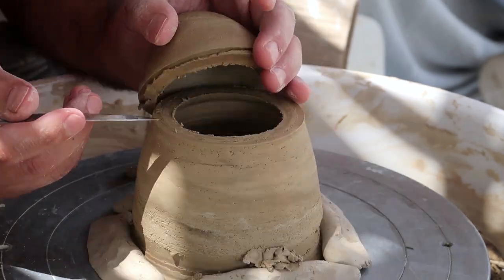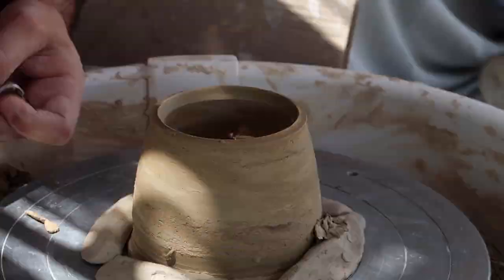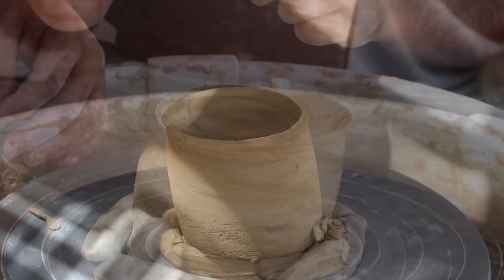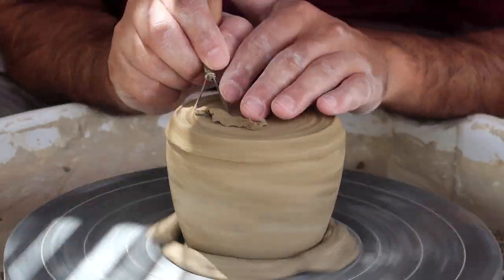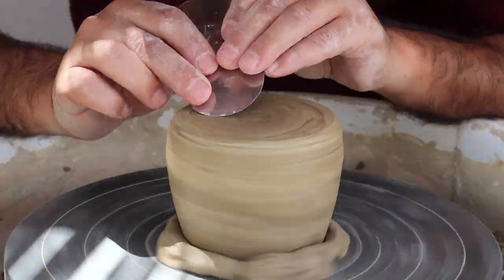Now Nir is cutting out the lid and working on the edges. Trimming the bottom is also important, as well as adding a signature and a stamp.